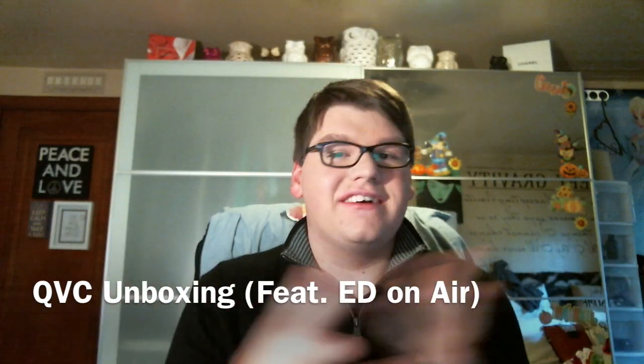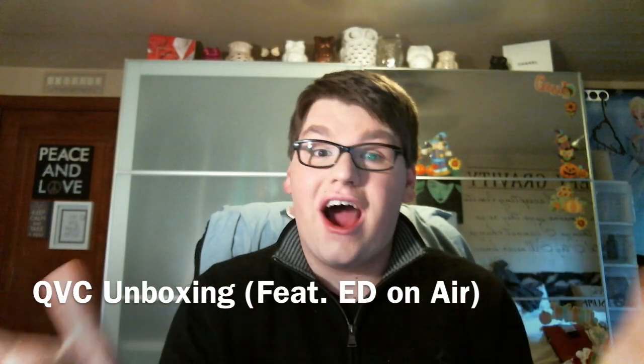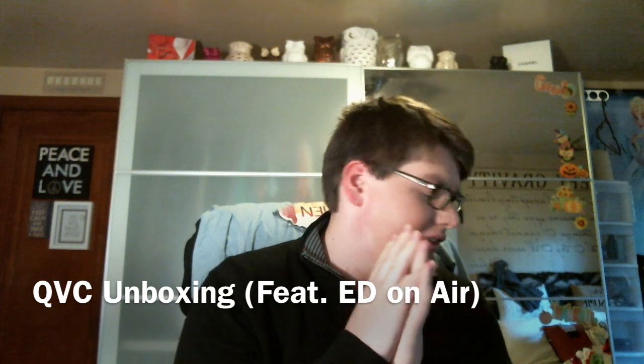Hey guys, missed me? Hey, it's Drew, and I'm here to do an unboxing video of some QVC packages. I got five packages today from QVC. I'm getting seven tomorrow, so there'll be tons of videos. Let's go ahead and get started.